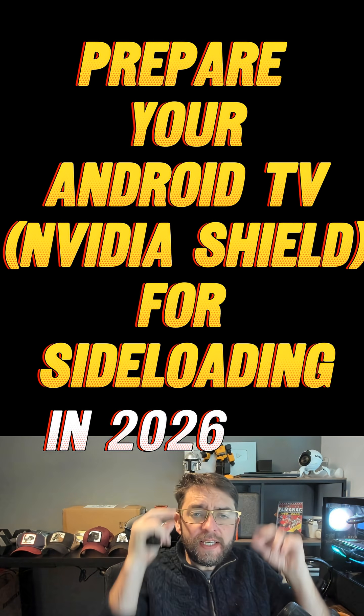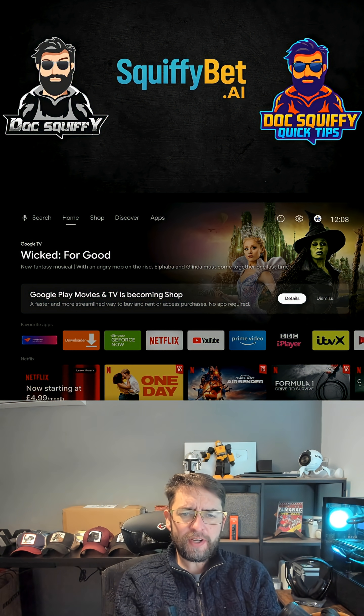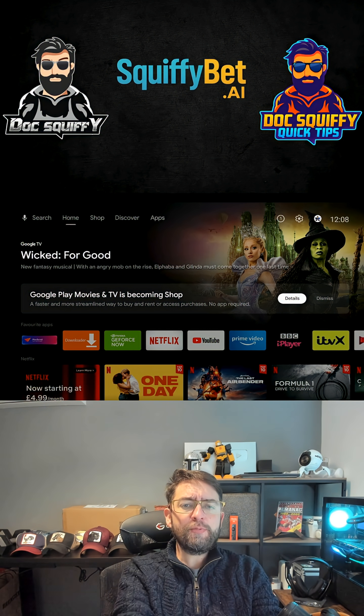It's time to get your Android TV, your Nvidia Shield, or whichever Android TV box you have ready for sideloading — some call it jailbreaking — in 2026. First thing you're going to do is hit follow, because we've been bringing you a lot more Android TV videos along with our Fire Stick videos going forward.